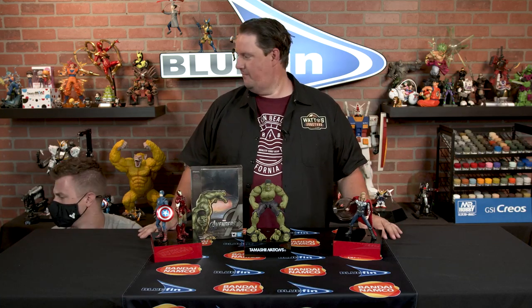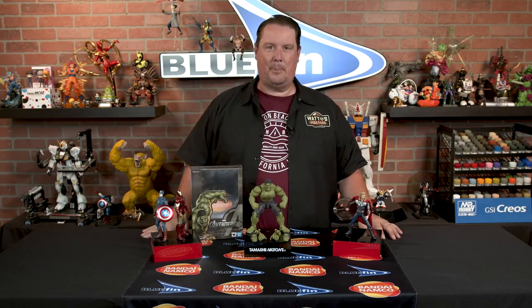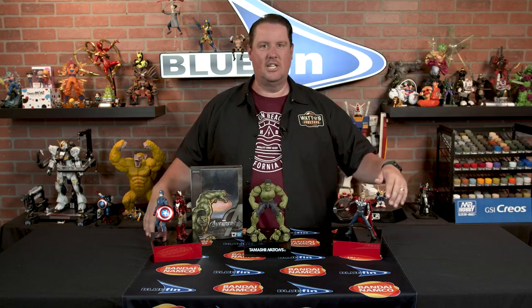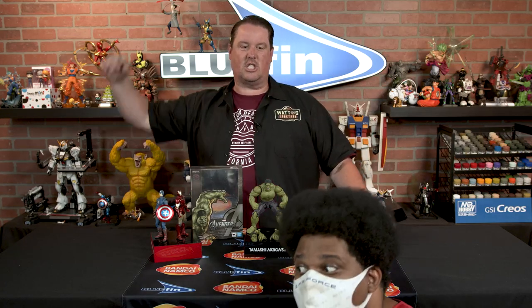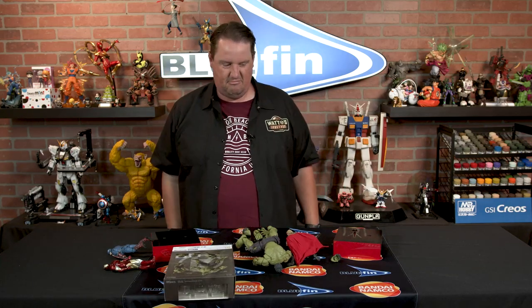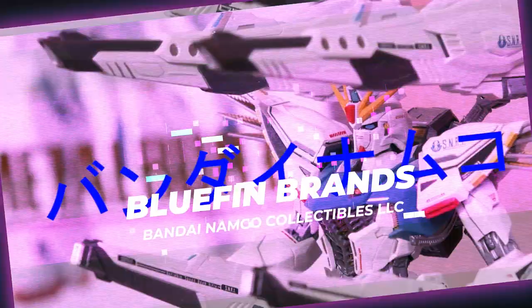Greetings everybody! Bandai Dave here giving you a deep look at the Hulk SH Figuarts from Tamashii Nations, the Avengers Assemble Edition. It is from the Avengers Assemble line — as you can see we've got Thor, Iron Man, and Captain America from the same line.